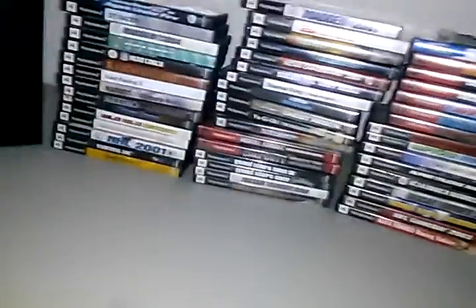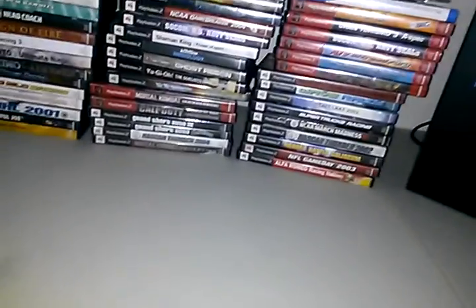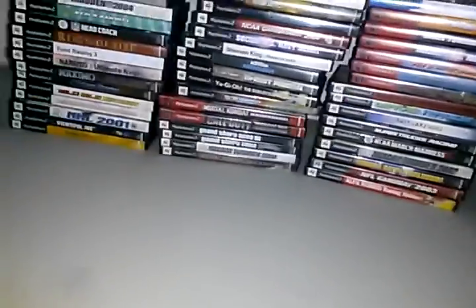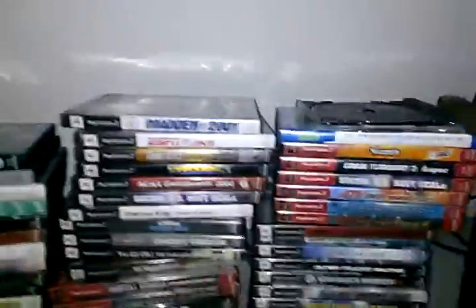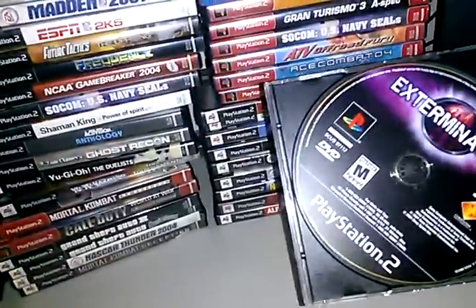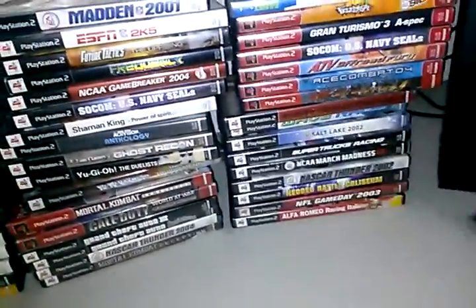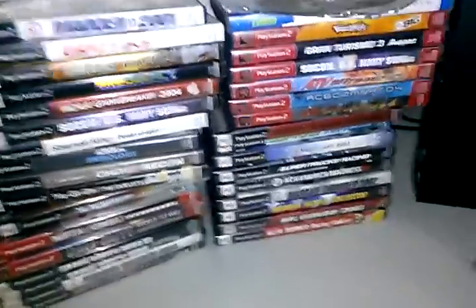I don't have a big collection like I used to — just letting everybody know I used to have way more games than this but I sold a lot of them. Let's get started. First of all we got Extermination — it's like a funny one, I can't really explain it, I just know I'm not really into that game.